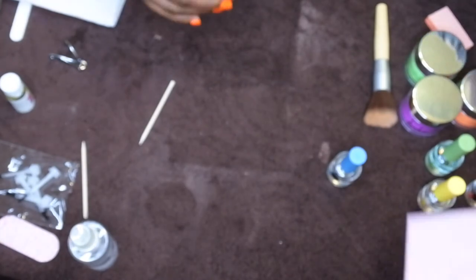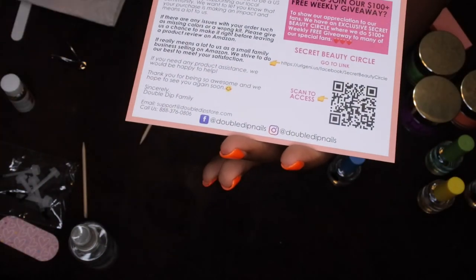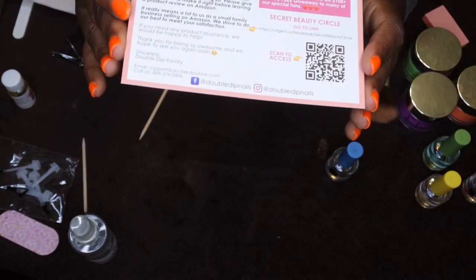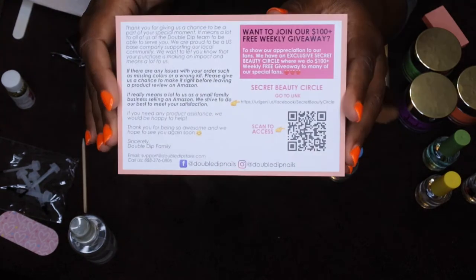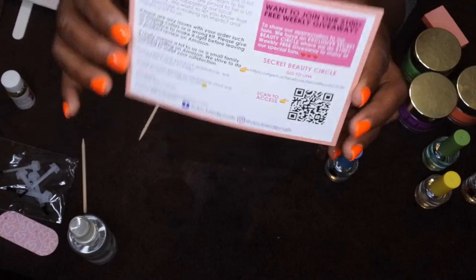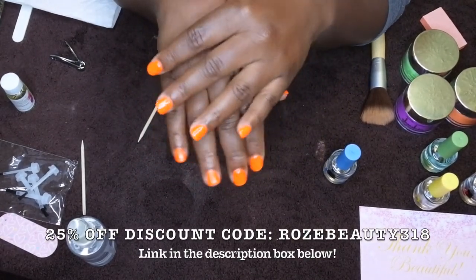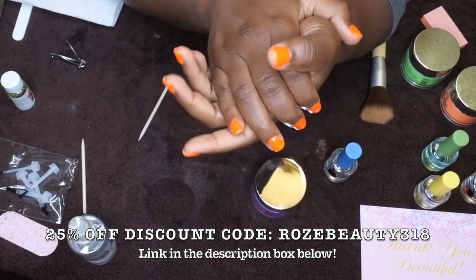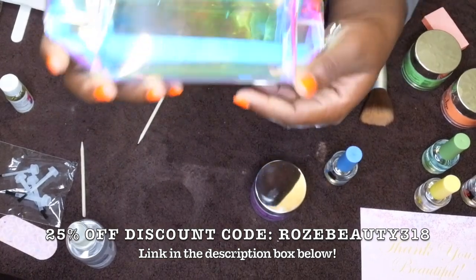This video is in collaboration with Double Dip Nails. This is the card you'll receive if you place an order. Their website is www.doubledipstore.com. They have a Facebook group — the name is Secret Beauty Circle — where they have special giveaways every week, I think around $100. They also have an Instagram page at Double Dip Nails. I have a discount code: Rose Beauty 318, for 25% off your purchase. If you get three of their summer colors, you also get a free holographic bag and a few other goodies.